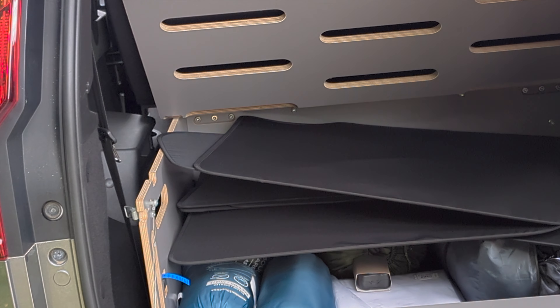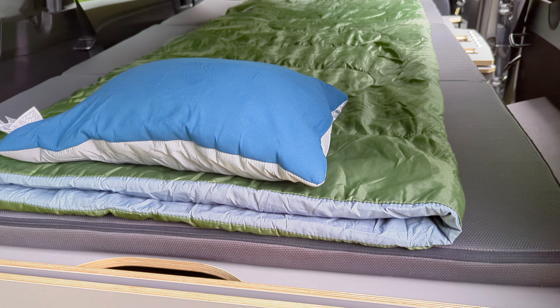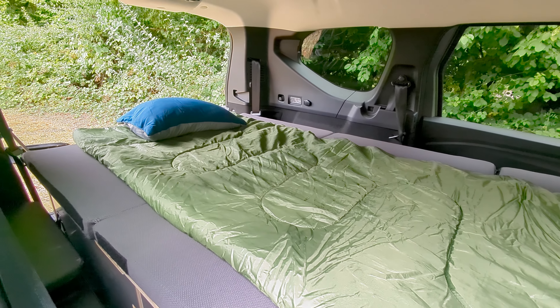The rest of your camping gear can be stored inside the specially fitted box and it only takes a few seconds to roll out your sleeping bag. I've just set up a single here but there is just about enough room for two.